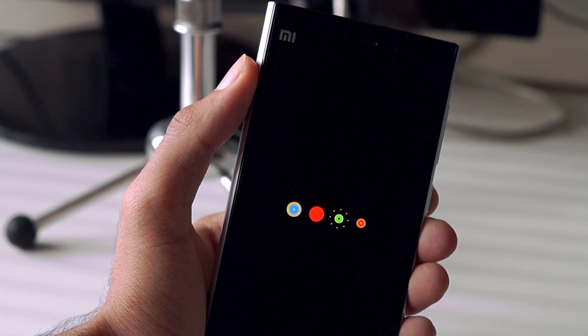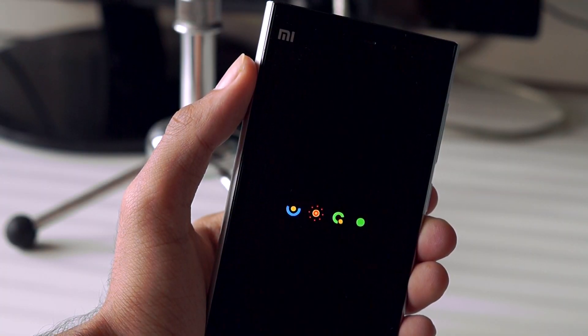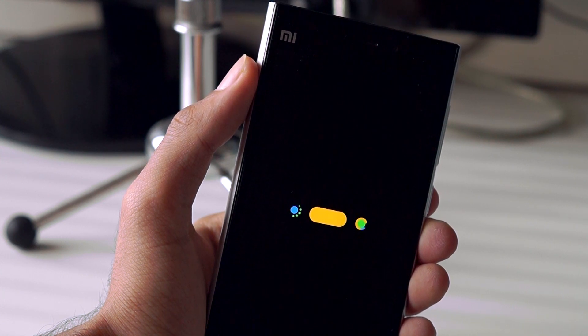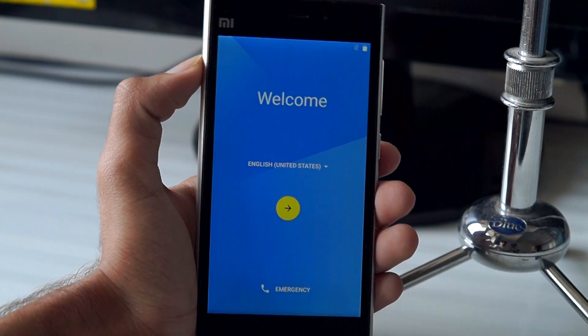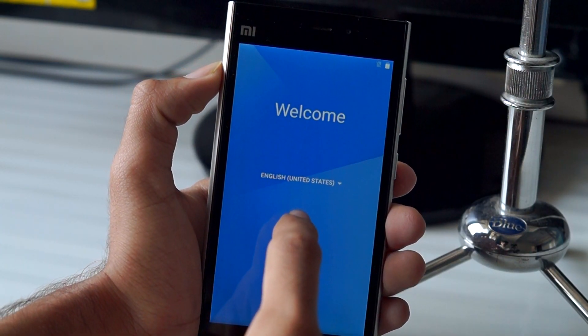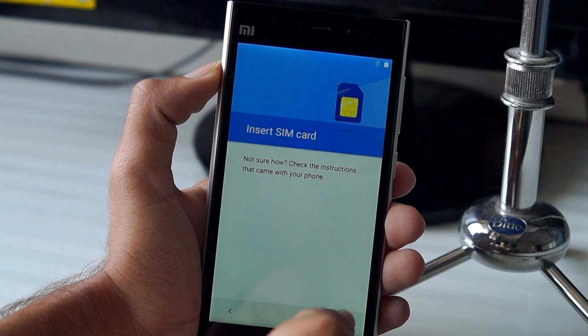Once the installation process is done, reboot your device. Because this is the first boot, it is going to take a bit of time, so please be patient. Once the phone is booted, set up your device and you will be greeted with the Android Marshmallow home screen.